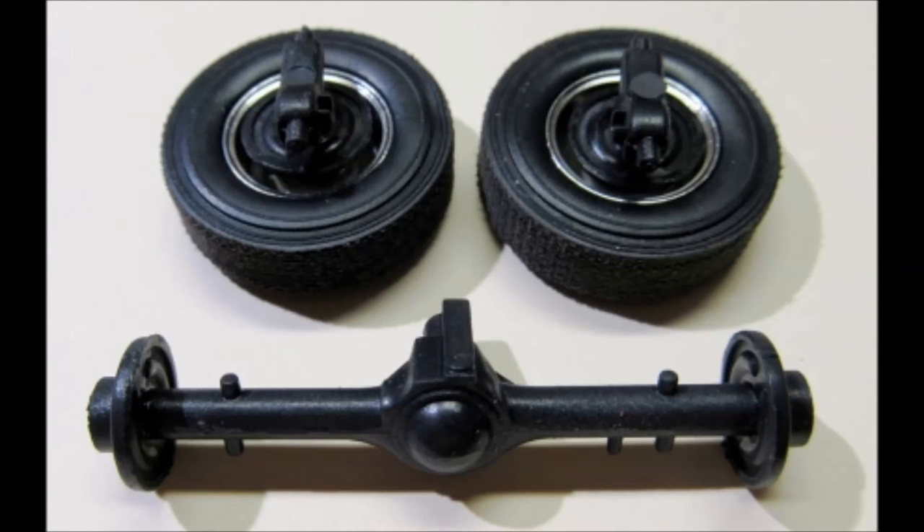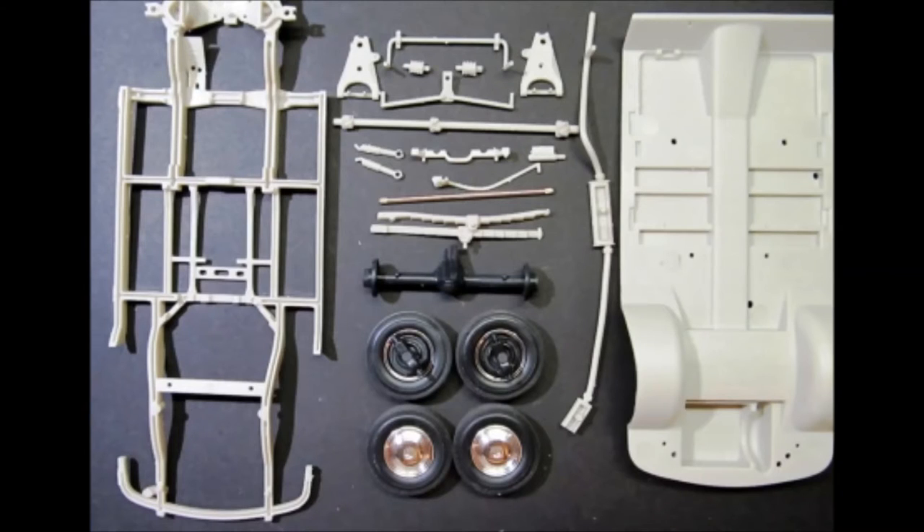Here are the sub-assemblies after you've assembled and painted them. The chassis and interior is next. Paint the interior pan the color you want your interior to be and tape it off to paint the underside flat black. The frame is satin black.